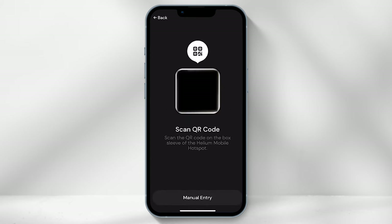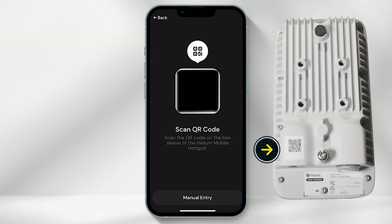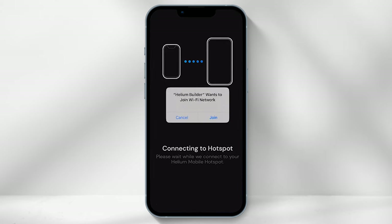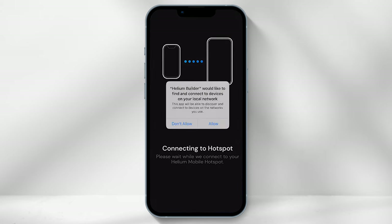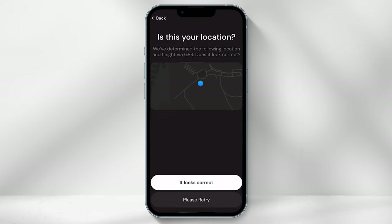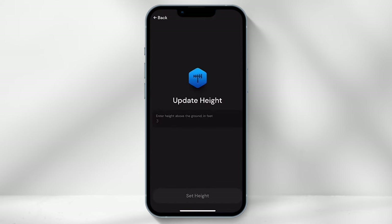The next step is to scan the QR code on the back of the box or the back of the Helium Mobile hotspot — this can also be entered manually. You will then be prompted to join the network; select "Join," then select "Allow," and then confirm the location of where you have deployed the hotspot and select "It looks correct."